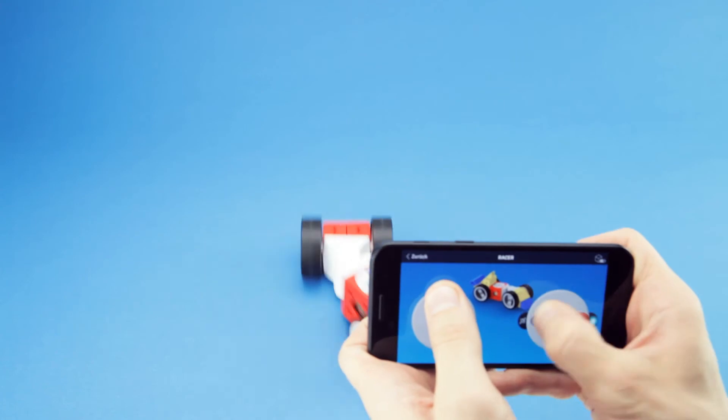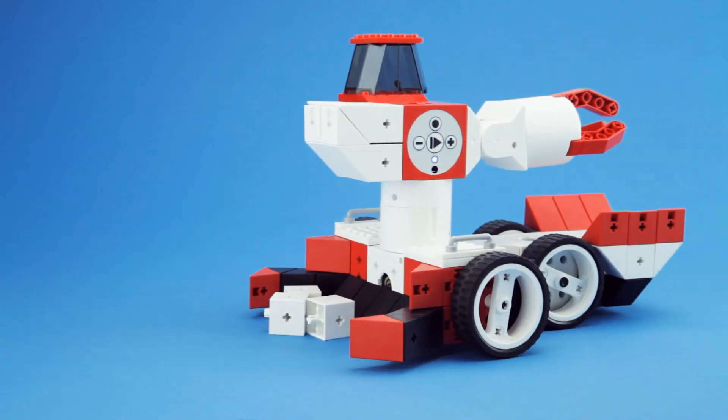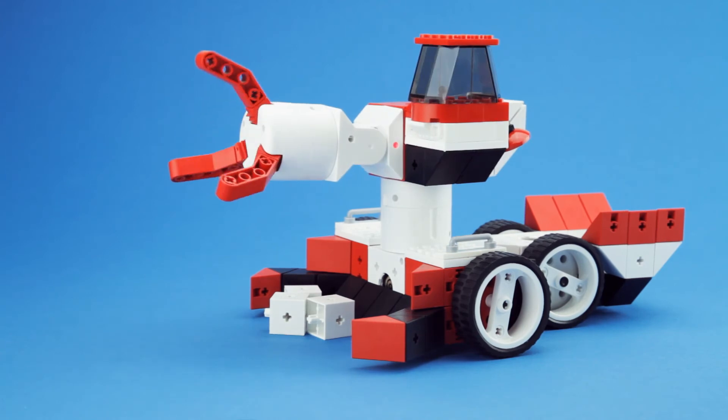Now you can easily speed up your robot, steer it, or even grab things and place it somewhere else.